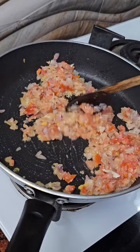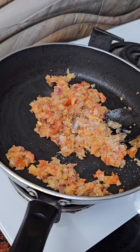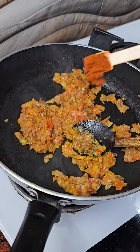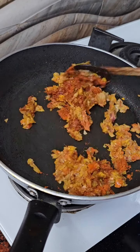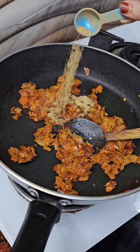Add salt to the oil. Add 1 teaspoon of salt. I put a spoon in a spoon because I used to cook it. The oil will be too balanced, so I put 1 teaspoon of salt.